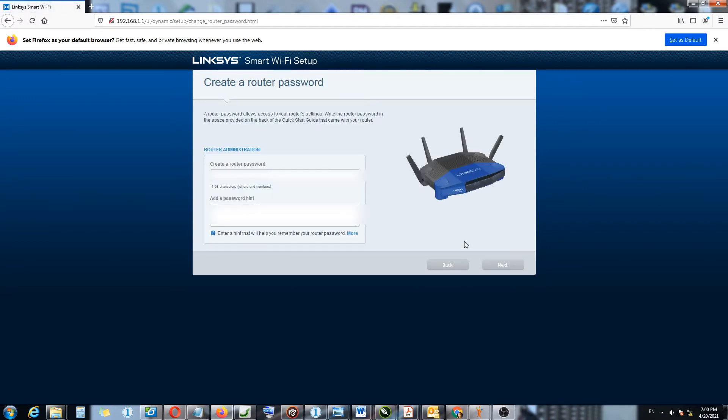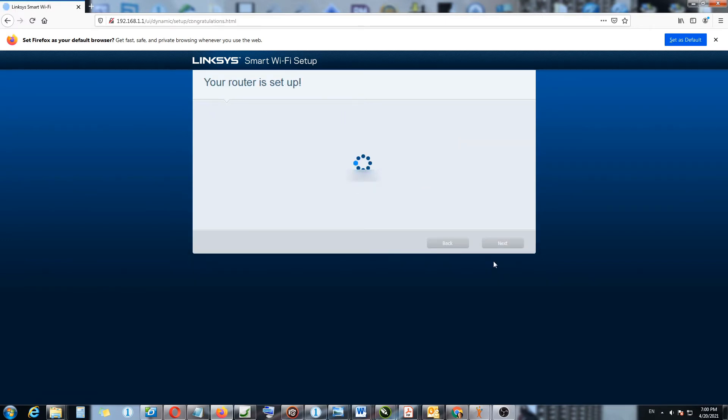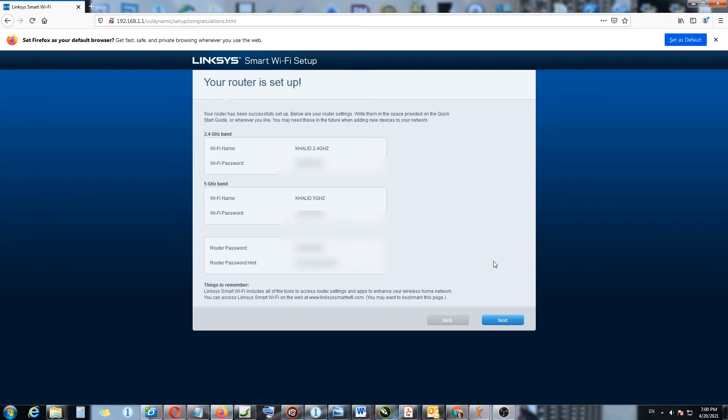On this page you create a router login password and a password reminder. This is the password you'll use to log into your router to make changes and configurations. The default username is admin and the default password is 'password'. I've entered all my passwords.